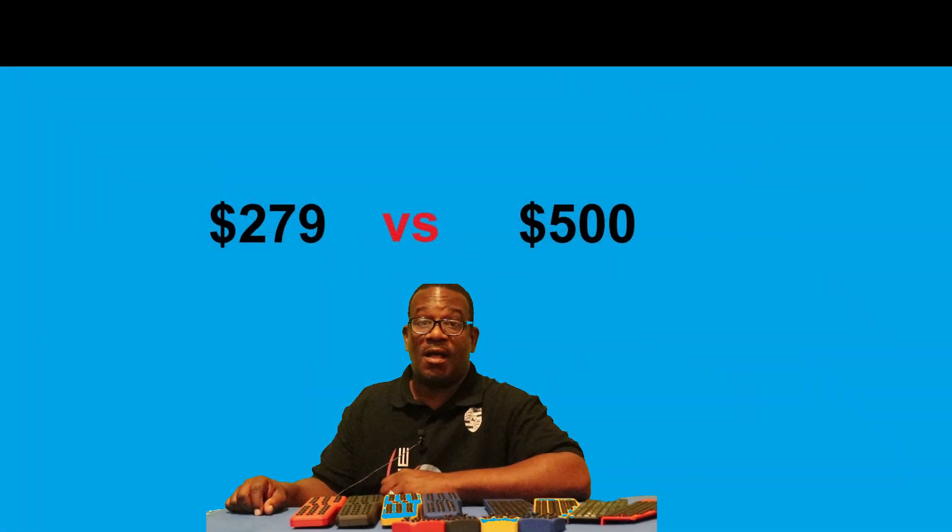Number five: the cost. The Superpedal costs a fraction of what other pedals on the market cost. That is a huge incentive for many, myself included.